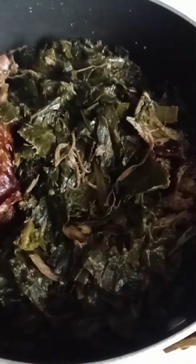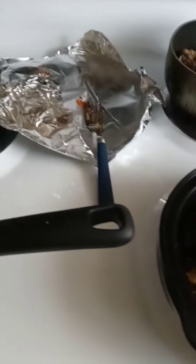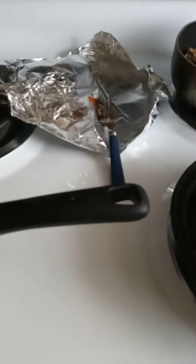My greens with the smoked turkey are done, and I just put my sweet potatoes on in this little small pot. My ham is in the oven, and I still have to make some homemade potato salad and the macaroni and cheese.